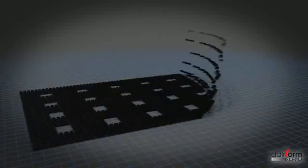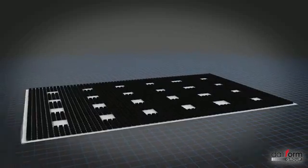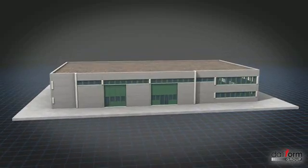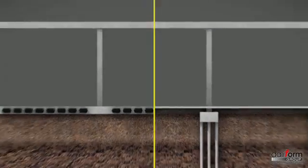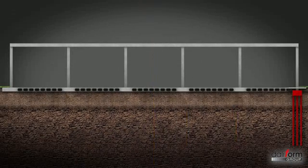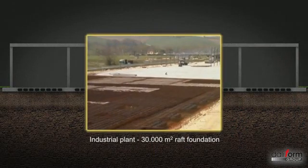In case of raft foundations, thanks to a greater inertia, U-Boot makes it possible to implement structures with a better performance, given the same concrete used. Where grounds are found to have a low carrying capacity, it will furthermore be possible to eliminate or reduce complex and costly foundation piles.